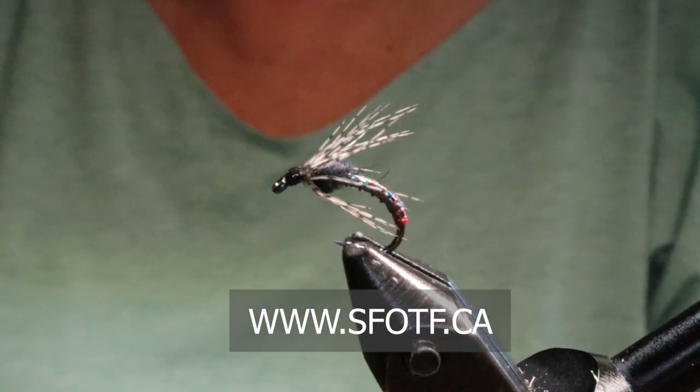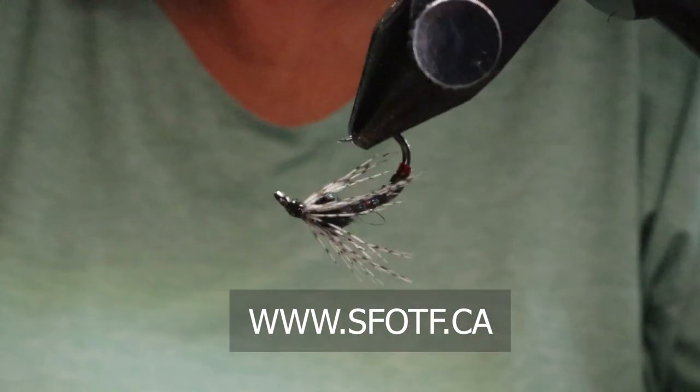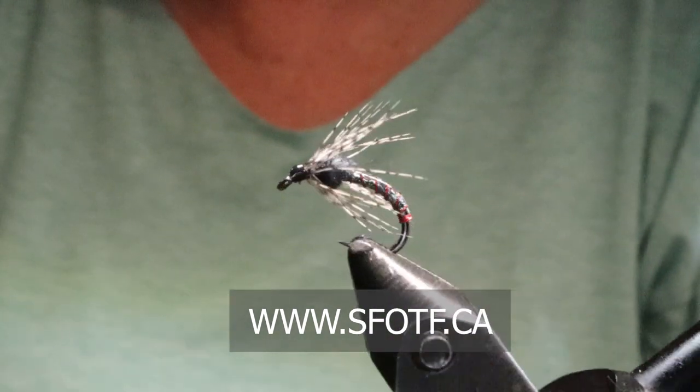That little bit of resin — hopefully I didn't get any in the eye. If you do, you can take a feather and clean it out, or just take another hook and poke it through. Make sure, then cure it. And that's it — the Zucchini Soft Hackle. Thank you for joining me on this edition of On The Bench. Take care and tight lines everyone — I'll see you next time.